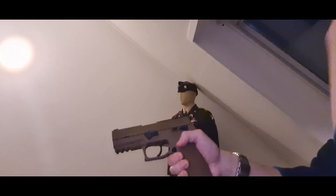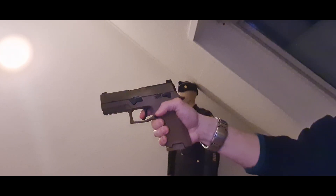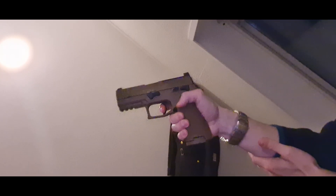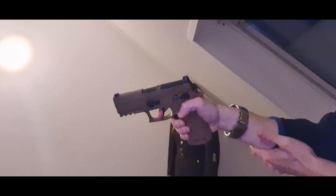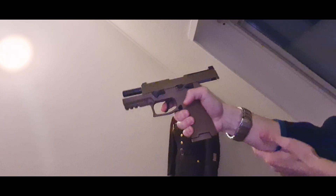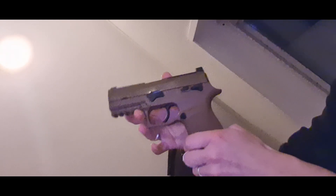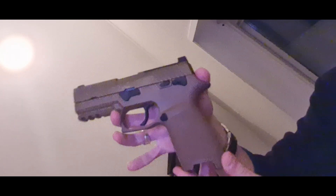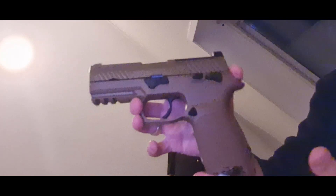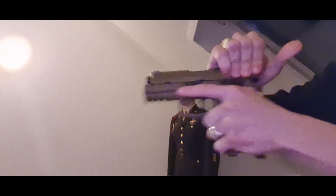I didn't fill it all the way up, just enough for a couple of rounds to see how it shoots. I don't have much light - it's nighttime. That's pretty good kick, almost as much as the CO2 one. So this is the M18 by SIG. Thanks for watching - if you have any questions let me know.